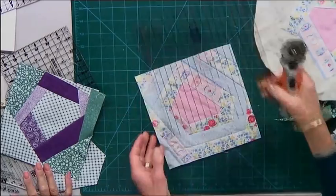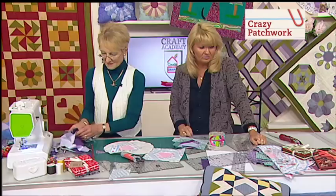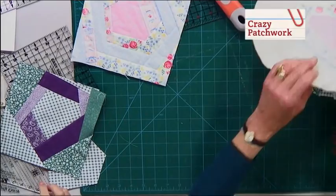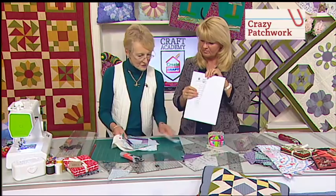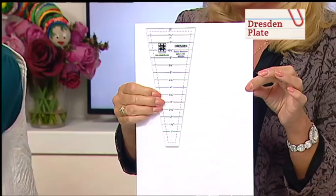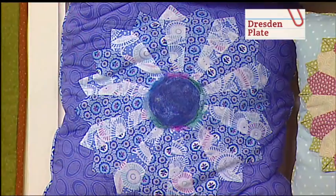It's giving you the possibility to do something a little bit quicker. Then we also have the next one, which is the Dresden plate. Now this one looks a bit different. I'll show everybody what the Dresden plate is looking like. And this is a very popular template to create really beautiful patterns. We've even got a mini version of that as well.